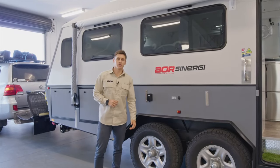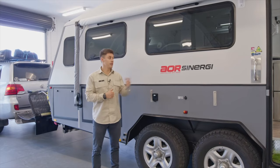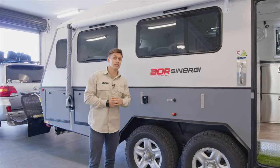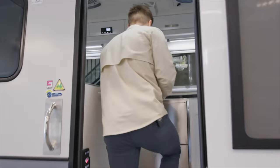G'day guys, Luke here from Australian Off-Road. Today we've got a Synergy leaving for handover, and luckily our wonderful customers have said we can have a look around this trailer. It's a prime opportunity to show you some of the changes that have happened recently on the Synergy. We'll head inside first, have a look around, and then come to the outside.